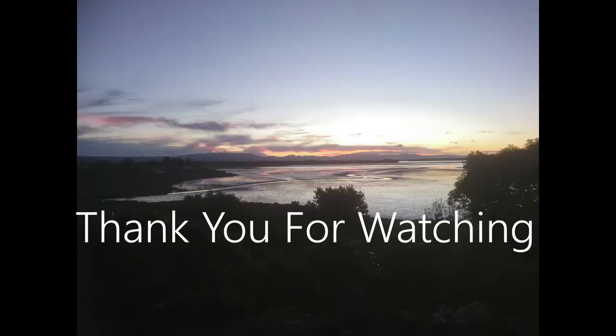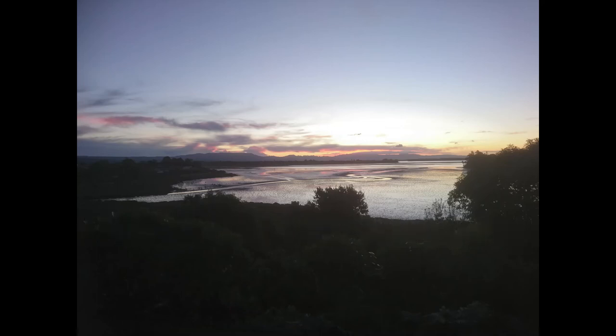Thank you for watching today. Once again, happy crafting. Please do not forget to like and subscribe. Enjoy.